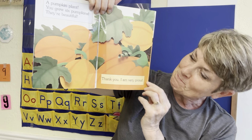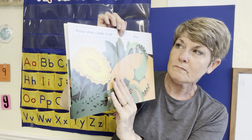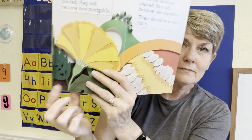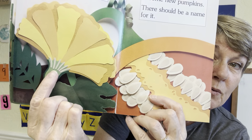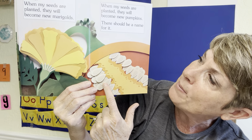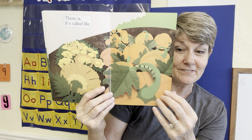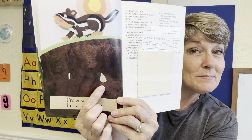What am I? A pumpkin plant! You grew six pumpkins. They're beautiful. Thank you, I'm very proud. You know what's inside of us? What? Seeds. When my seeds are planted, they will become miracles. When my seeds are planted, they will become pumpkins. There should be a name for this. There is — it's called life.